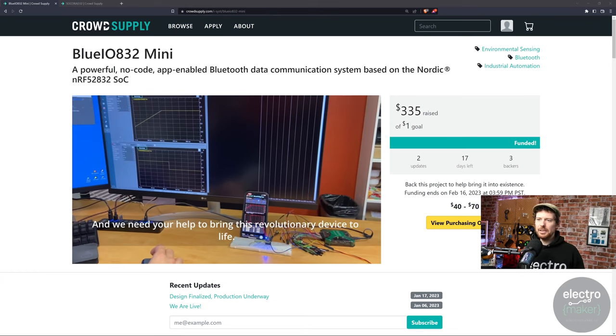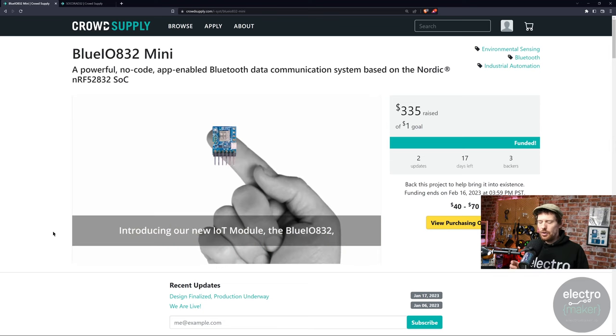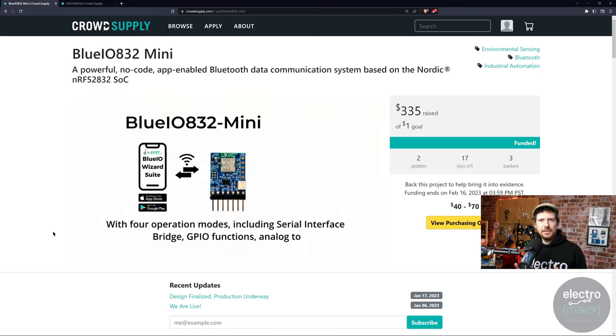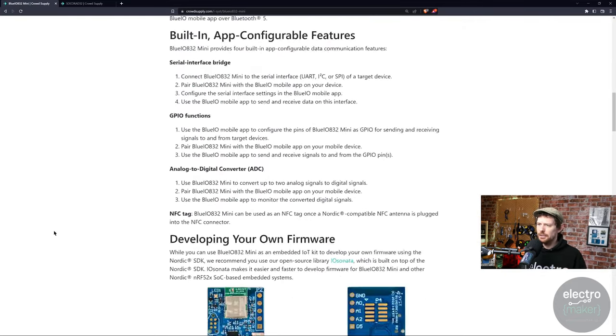It's time for funding website things, but we're doing it a little differently this week — going back to two projects I talked about in their pre-launch stage to see how they did. Both reached their funding goals. The first is the Blueio 832 Mini on Crowd Supply, which if you're not familiar is like Kickstarter but specifically for cool hardware projects. The Blueio 832 Mini is a standalone or companion device for hardware projects that uses Bluetooth Low Energy communication. The difference is it can be completely no-code — they have apps that can work with it natively to read sensor values or act as a serial interface bridge, getting serial data from a distance.